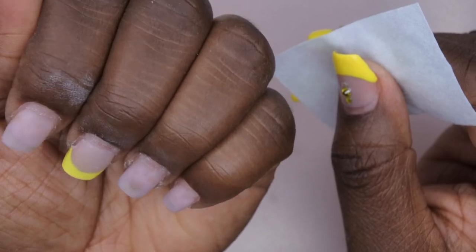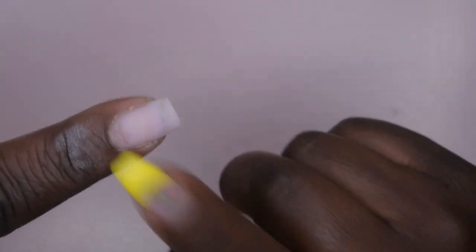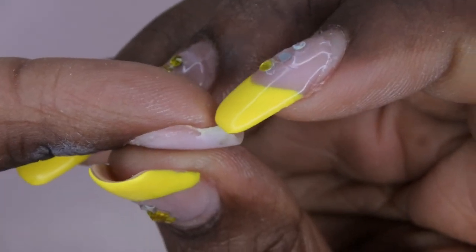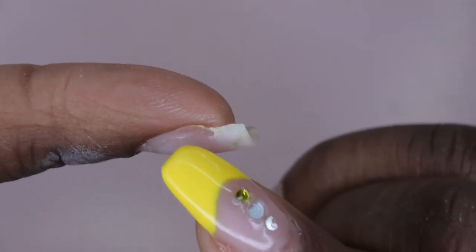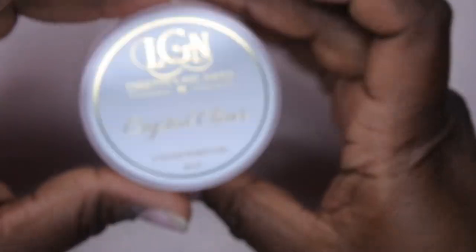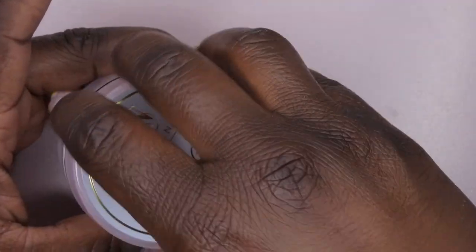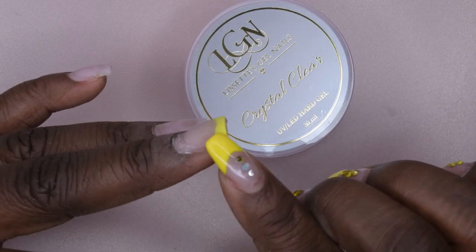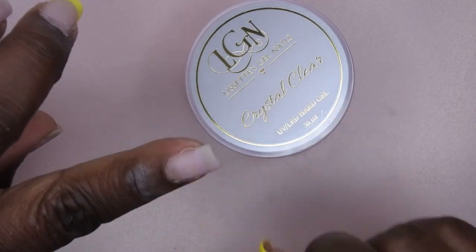Everything looks good. Now I'm going to do this nail slightly differently than the rest because I have breakage here. This nail is breaking at the tip — if it breaks straight across it's going to cut off my nail bed — so I'm going to fill that in with some hard gel. I'm using Lisette's Crystal Clear to keep this nail intact. That's the same product I used on my middle finger, and it's still holding on strong.